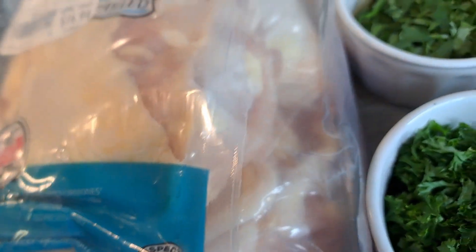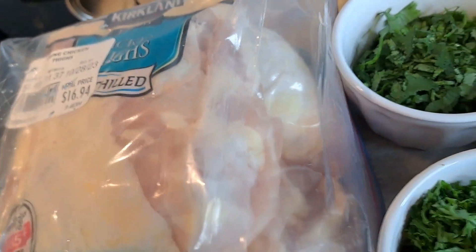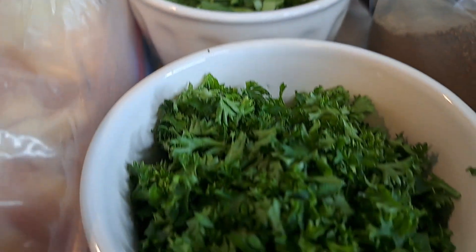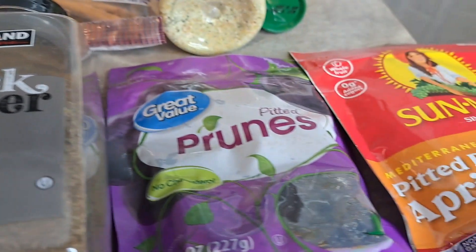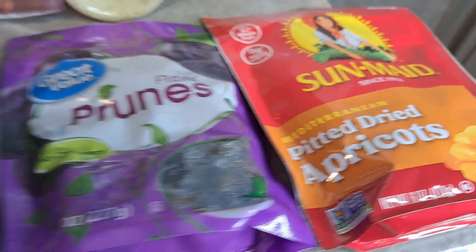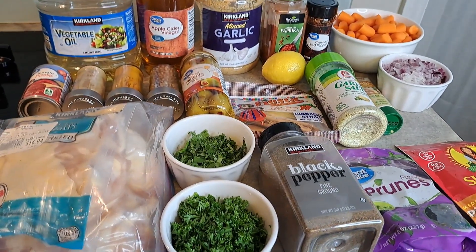This is about eight chicken thighs here — I've got to clean them up. We've got about a cup of cilantro, about a cup of parsley, black pepper. We have dried prunes here, as well as some apricots. And there is your shot of everything we're going to use.